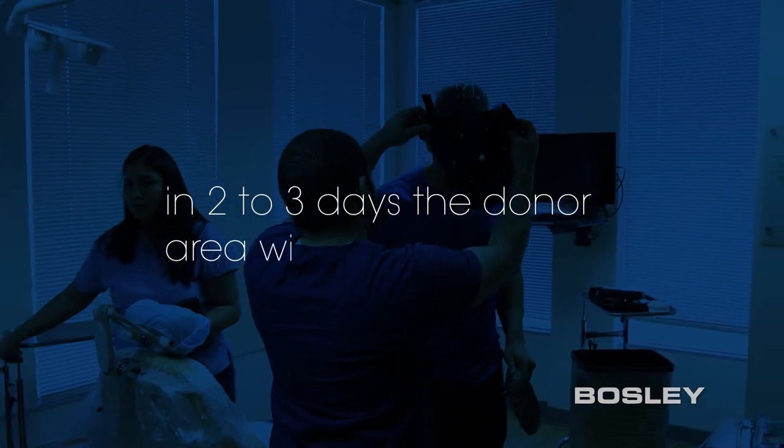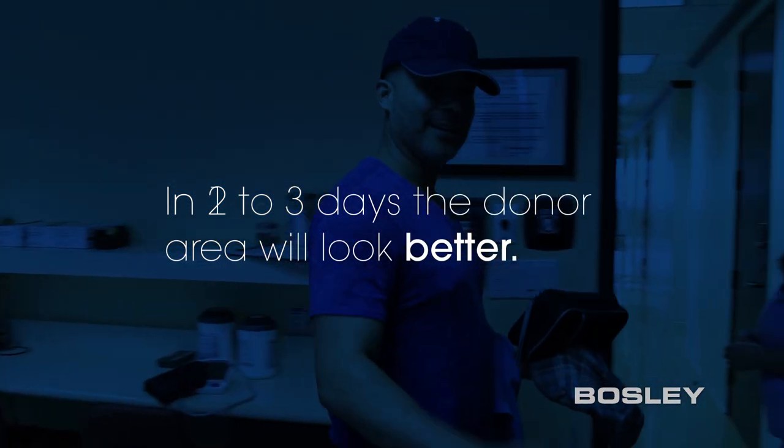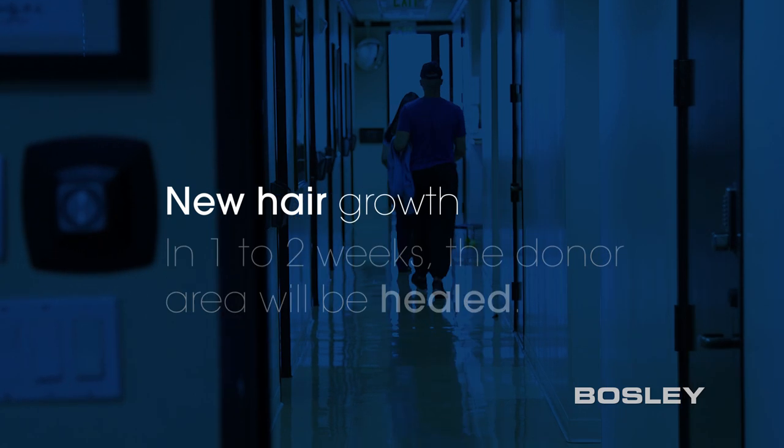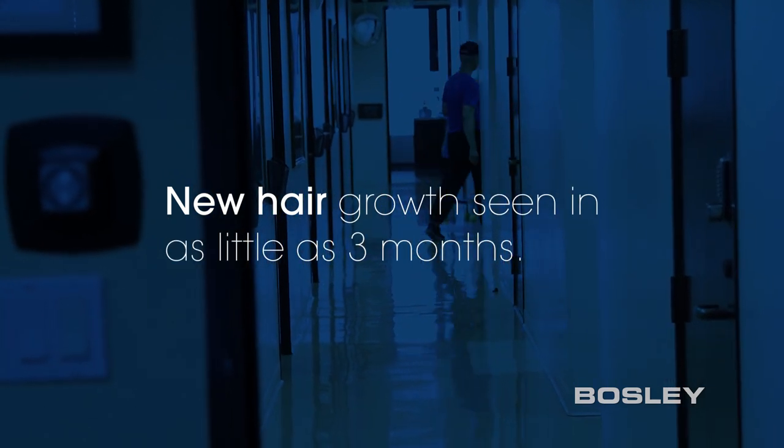In two to three days, the donor area will look better. In one to two weeks, the area will be healed, and over the next several months, you will begin to see your hair grow in its natural state.